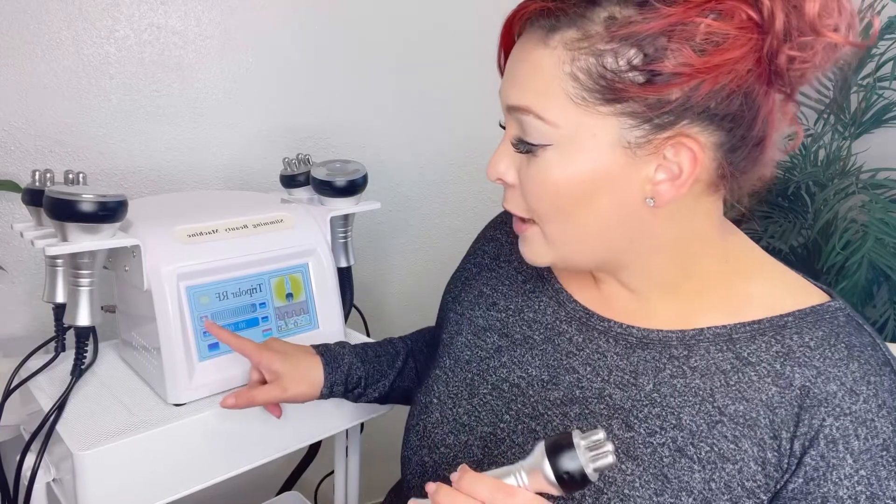Then you're going to put it on the tripolar setting. On most machines, this is labeled as the face RF probe; however, I do not use that for the face — it is much too big, in my opinion, to get into the crevices. I use my tripolar. Make sure it's on the tripolar setting and have the energy bar up to about halfway. If it's a new client and I'm not sure how well their skin takes heat, I'll leave it at about 50% and adjust from there. If they feel everything is totally okay and they hold the heat really well, you can always turn it up. Never leave it on too high for their skin.